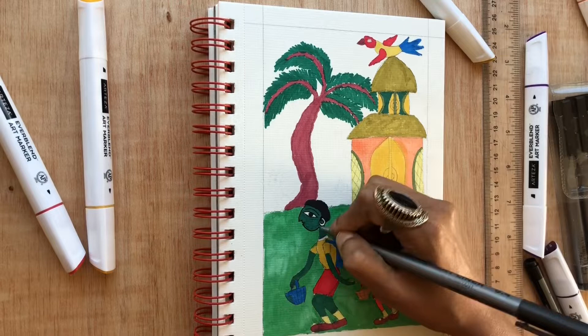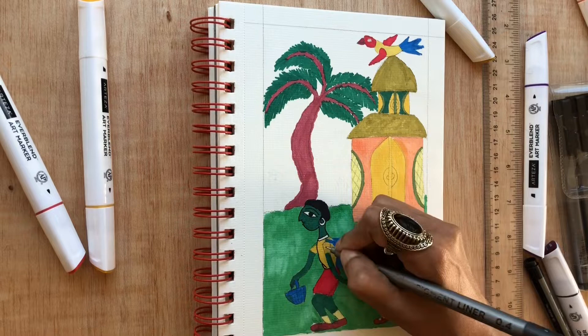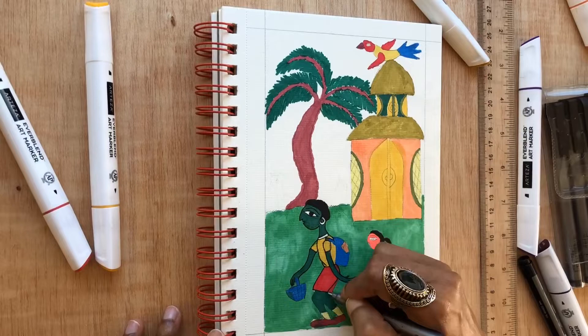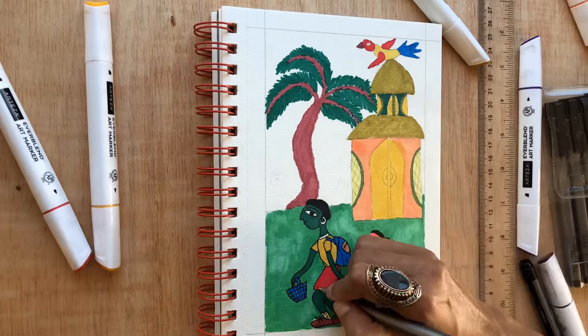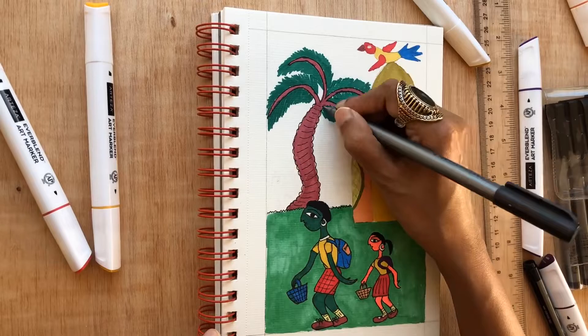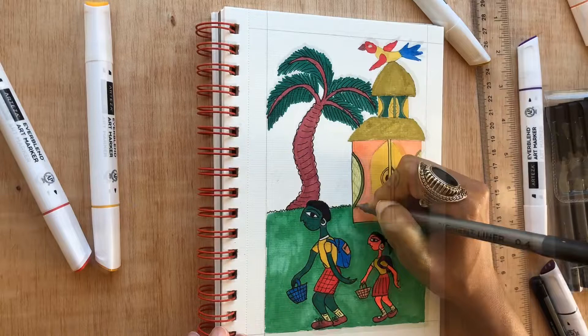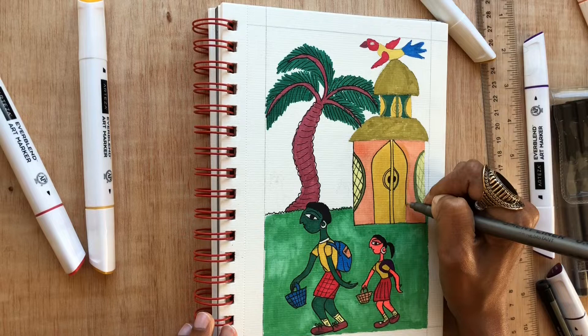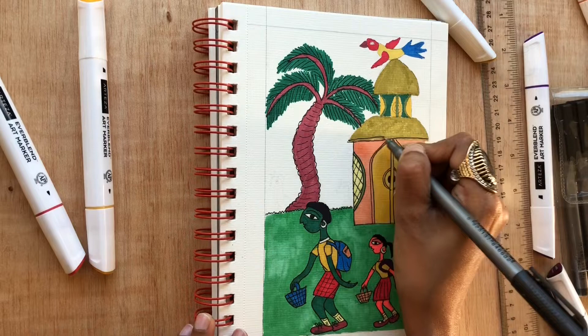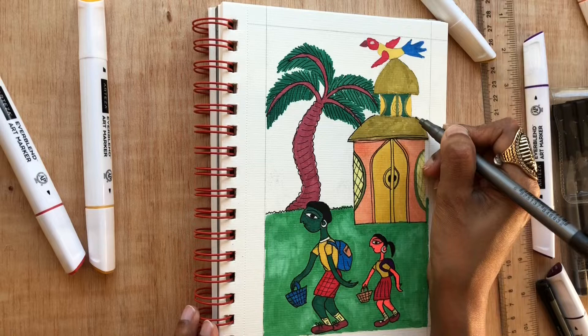Now comes the part where you actually define the artwork using a black marker pen. I am using a waterproof black marker pen here, drawing the outline and defining the artwork. As you can see, you don't have to worry about making your lines straight and perfect — this is tribal art. It is all freehand drawing done by tribal people; they don't care about perspective or neatness. They're all about expressing what they see through their artwork, so you can be relaxed and give a free hand to your tribal artworks.